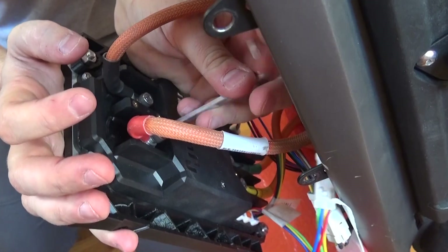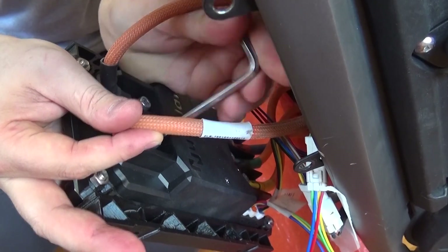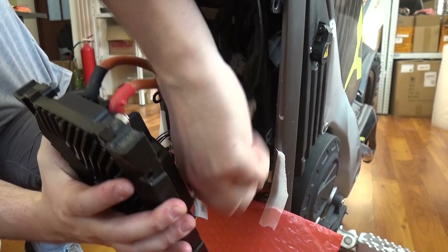Now you can connect the battery cables. First connect the black wire to minus, then the red cable to plus. Beware that there might be a small spark if you did not disconnect the battery — and a big one if you do something wrong. So again, disconnect the battery first.